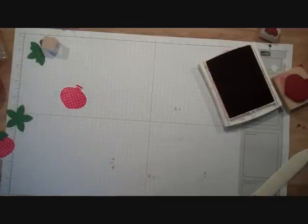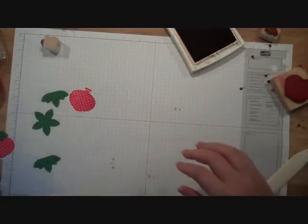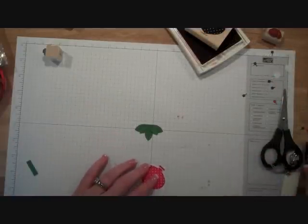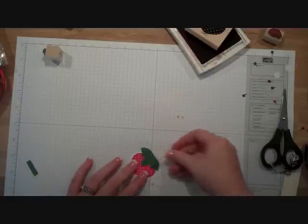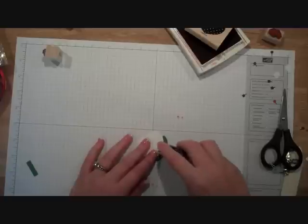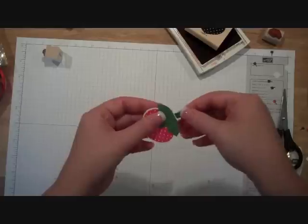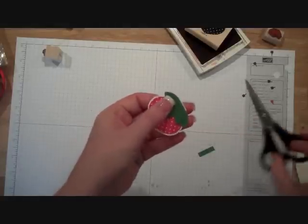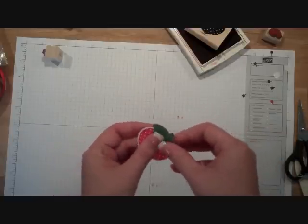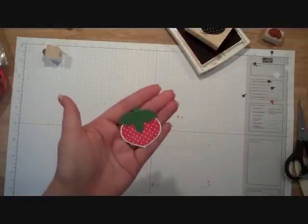So now we have our ornaments that we're going to turn into strawberries, and we have our leaves. To build our strawberries, all we want to do is put some snail adhesive at the top of our ornament and then take our folded five-petal flower and lay it over the top. Then on the back side we're going to put some adhesive and take a little strip of Garden Green — trim it a little bit — and just tuck it right behind. And so then we have our strawberries.